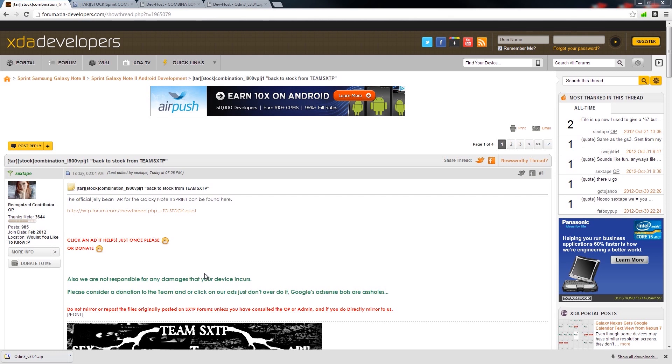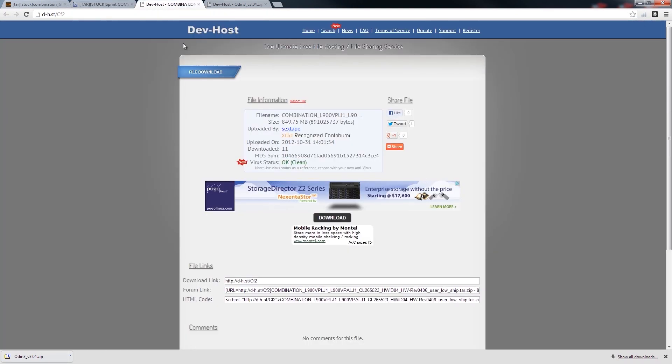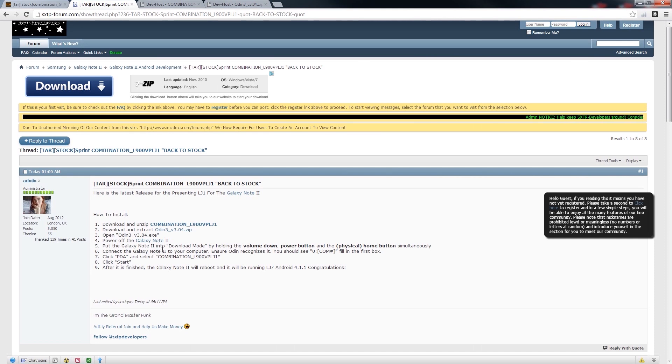You will want to reset your flash counter because by flashing a custom ROM, kernel, or anything like that, you do trip the counter. So make sure you use TriangleAway and reset it. In the XDA thread you'll find two links: one says Combination and another says Odin. For the sake of time, I have already downloaded both of these files.